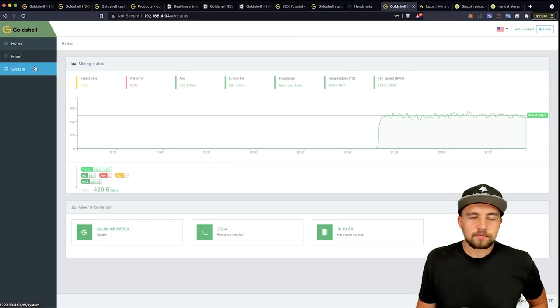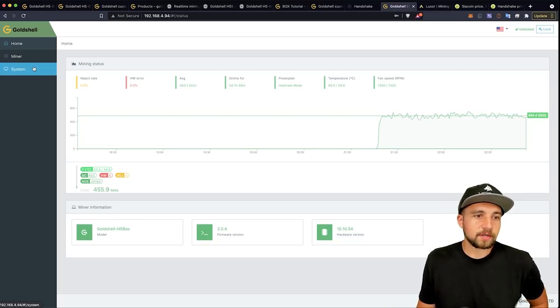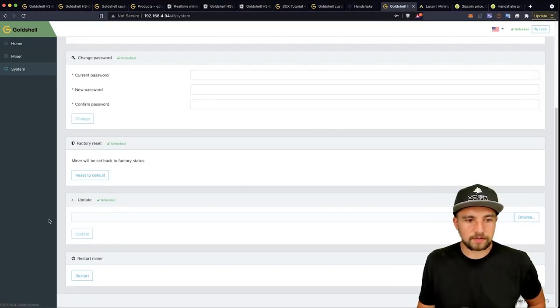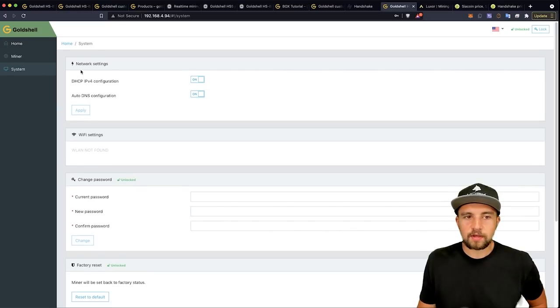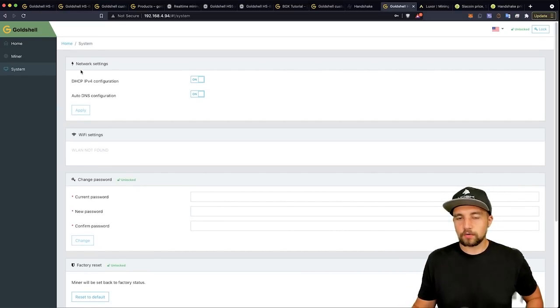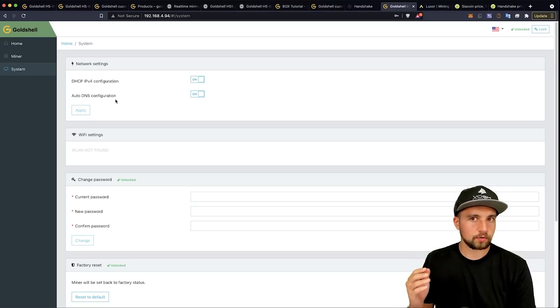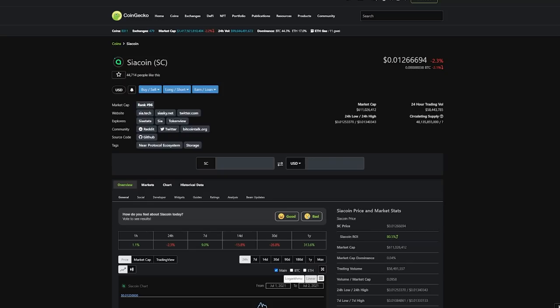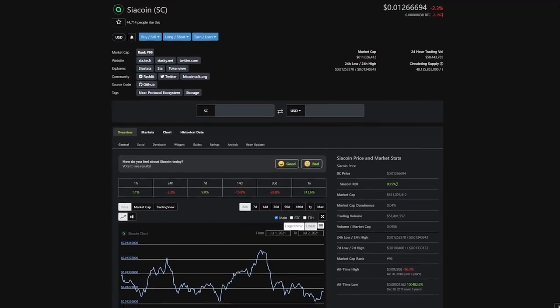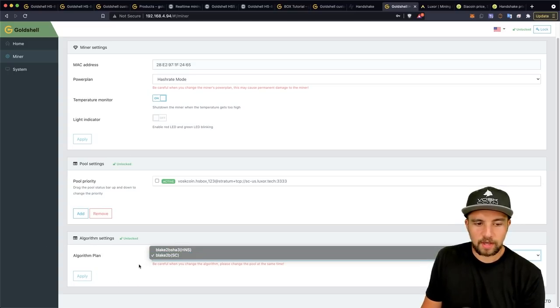Goldshell did something pretty cool — they previously made miners that only mined Handshake, but then they updated their firmware to add Siacoin support. You can always go into the device, click System, and update the firmware; grab it from their official site — I'll link it below. Watch out for scam sites with fake miner listings or malicious ASIC virus firmware. Use our VoskCoin link to get there safely. In the algorithm plan, you can go between HNS Handshake coin or Siacoin SC.